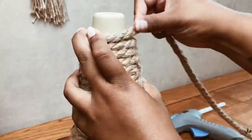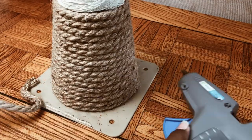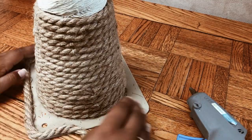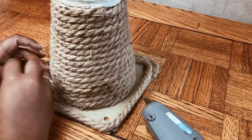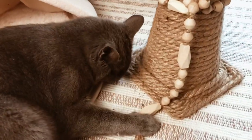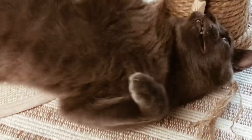To finish off this cat scratcher, I just covered the base with the jute rope as well. You also have the option to use the existing holes to drill into a wooden base if you are planning to build a full cat column. To finish it off, I just added some wooden beads to hang from the top and sprinkled a little catnip.